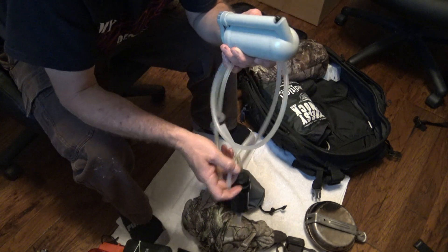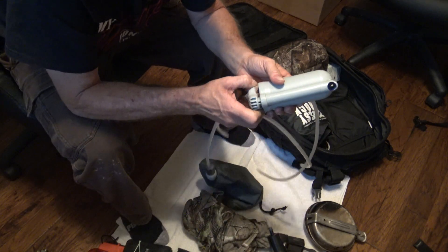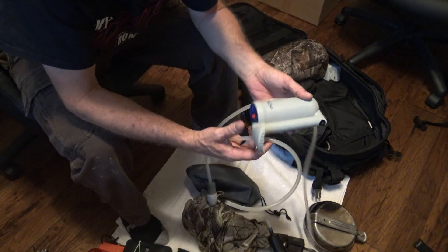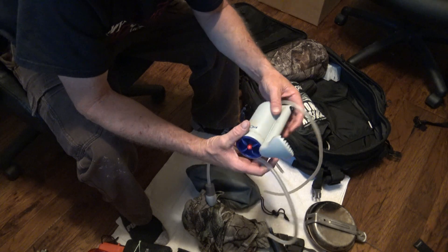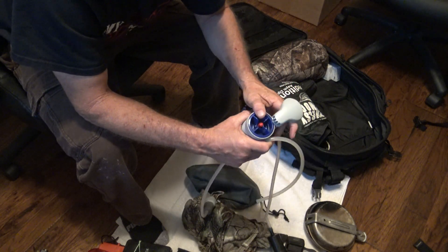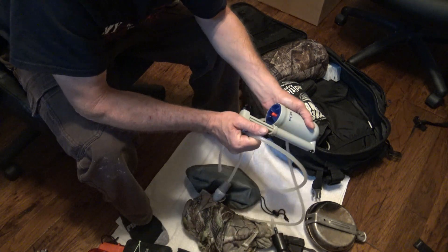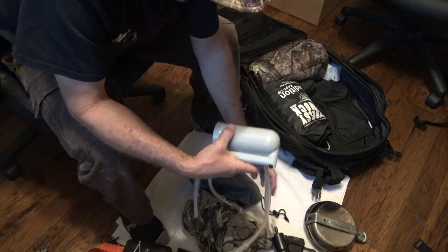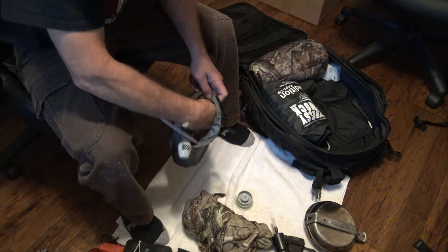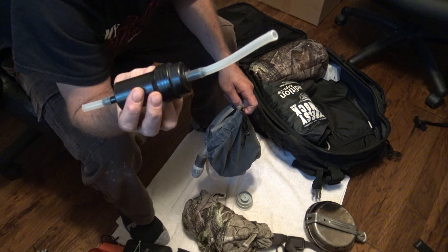This is a pure water purification system — basically you throw this off into the water, hook your hose up to the bottom, and you've got a pump. You can refill canteens, refill bottles, whatever. It's a ceramic filter — it's washable, and it has more capacity than the LifeStraw. There is also a different type of LifeStraw in here — it's just an older one that I've actually used and still use.